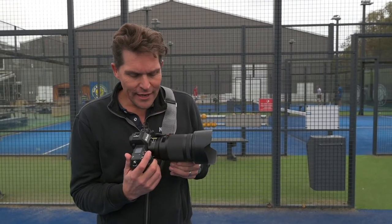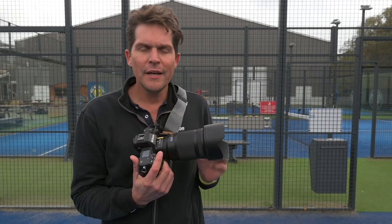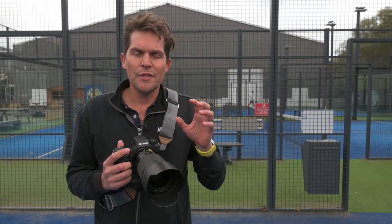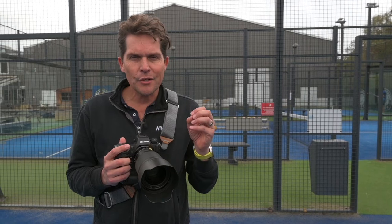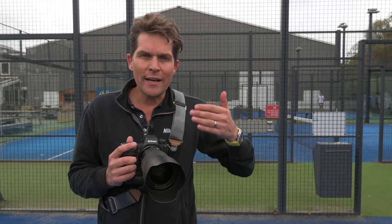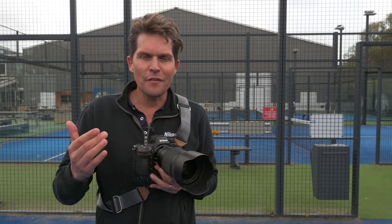The Nikon Z9 and the 50mm f1.2 is a perfect combination for this shoot. I'll be able to use the auto eye detection to make sure that Nick Under is super sharp, and I will have a really nice shallow depth of field separating my subject from the background.